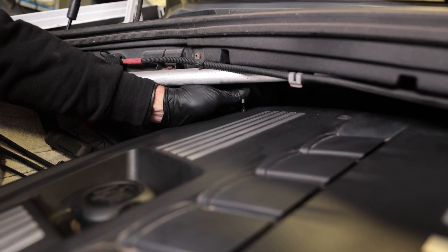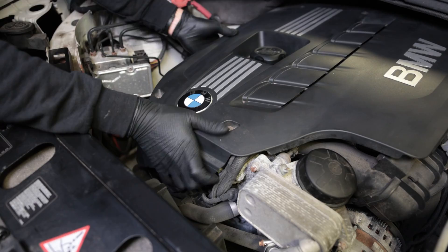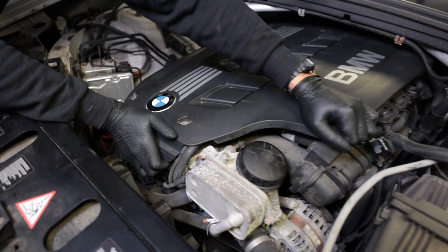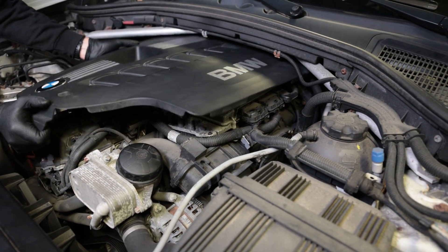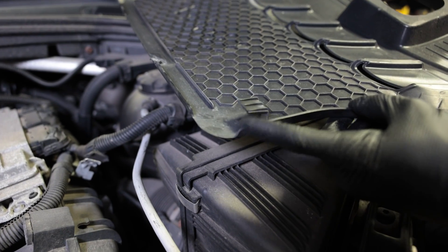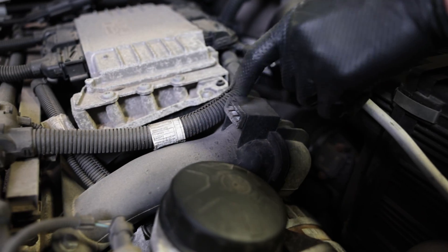Don't drop it behind the engine. Remove the front ones. Now this will lift up — there are two push blocks over here. There are little hooks here and they push into these rubber gaskets right here.